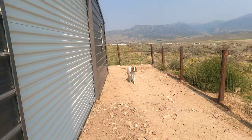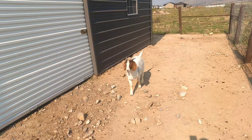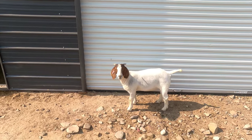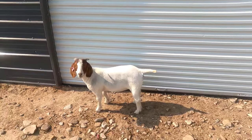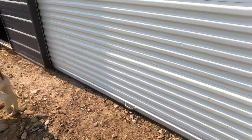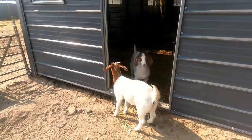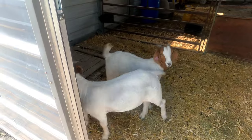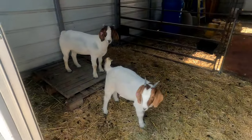A couple of our yearling does. Really like how this is turning out — she's got really good rib shape to her, I like the length on her. She's just a cool doe, I like her. One of our other ones — short and stout, a little bit different made than this other one. Different characteristics in both of these does for sure.